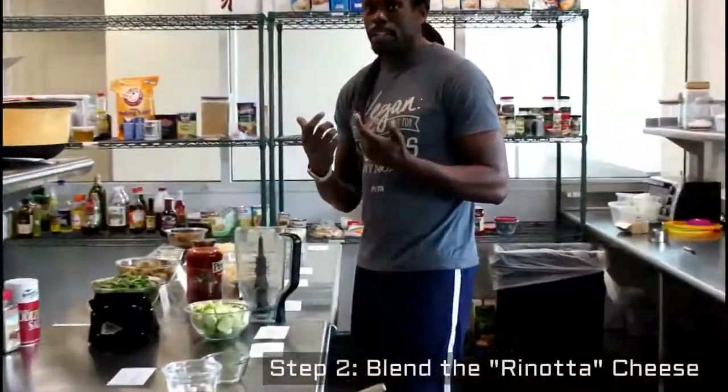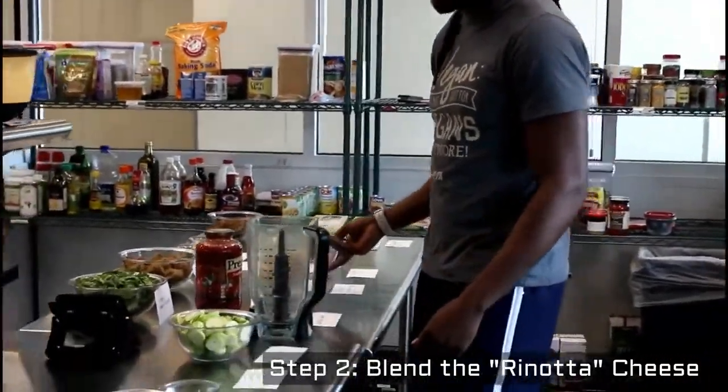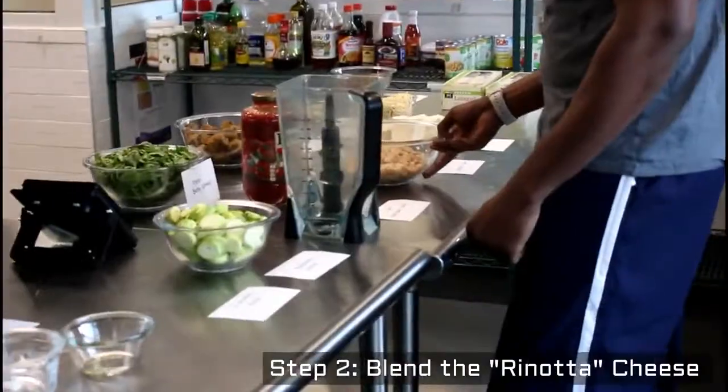Kunkan! We're going to make the ricotta cheese. It's supposed to be like ricotta cheese, but it's vegan — there's no dairy products. So we'll have to use a vegan version.